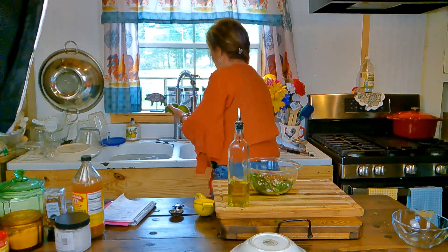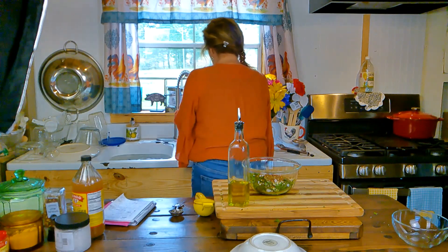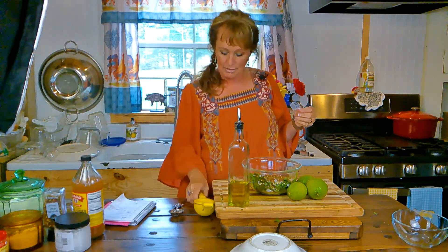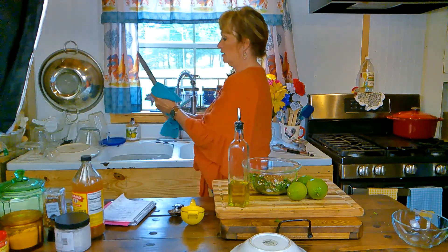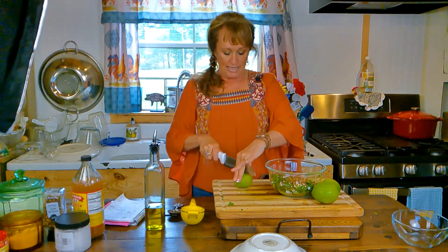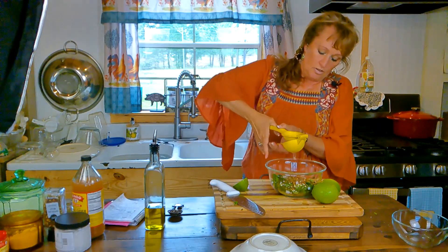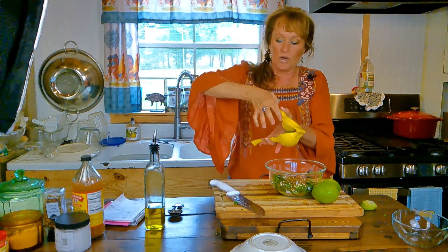I'm back with my limes, washing them well. The juice of three limes is going to be my acidity. You can also use the juice of three lemons, or like I said, red wine vinegar, white wine vinegar, or apple cider vinegar. If you use a vinegar, you'd want to do around a quarter of a cup — somewhere in that neighborhood; this is a very forgiving little recipe.